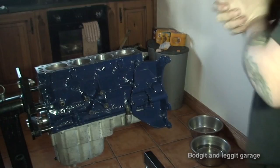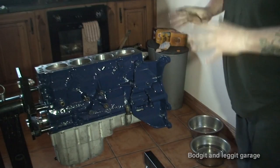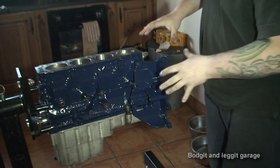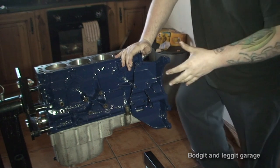Hello and welcome to another part of this Cosworth engine rebuild. It's not going to be a major long video — I'm just going to be putting some of the parts back on.